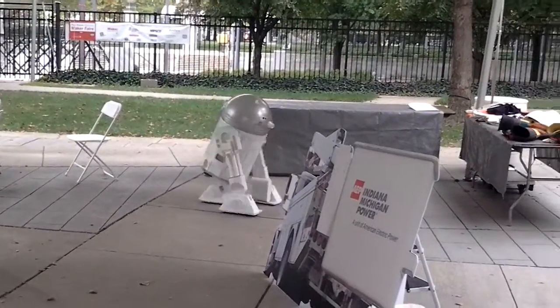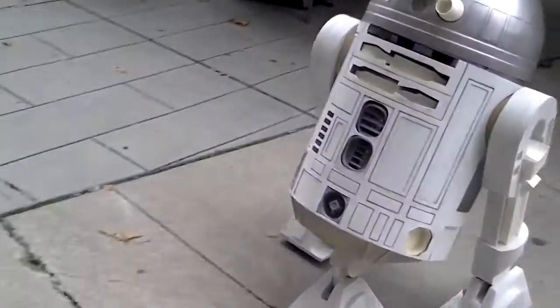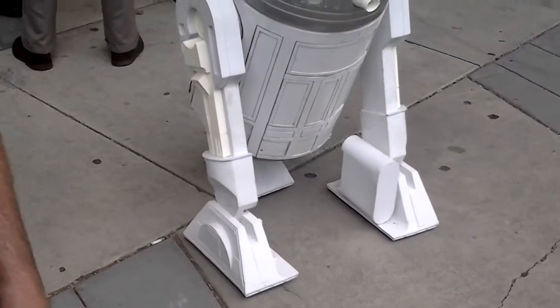And it's got a pretty good speed to it, too. I'll show you here if I can run it. That's pretty fast.